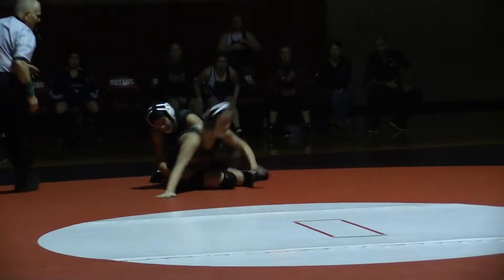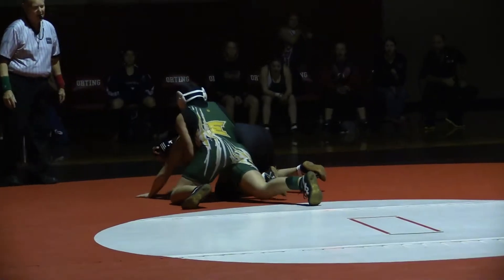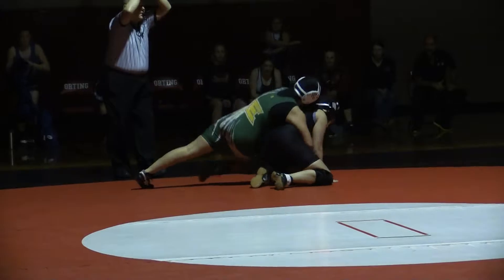Jump, jump, jump! There you go, there you go. Go! Let's go! Chop that arm on the half! Chop the arm! Break her down! Fire!